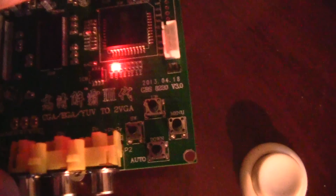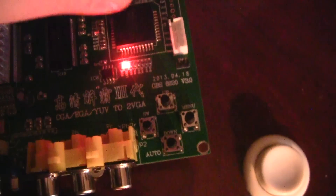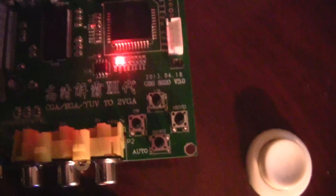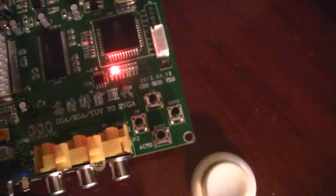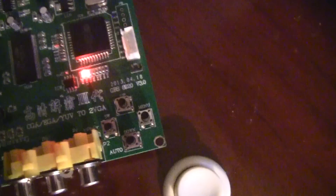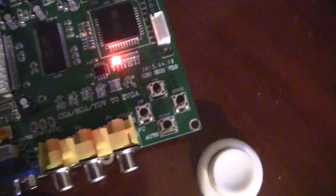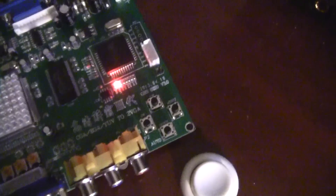The converter has four buttons: up, down, auto, SW, and menu. Menu brings up your screen position, brightness, and contrast adjustments. The auto button is useful when you turn the machine on and the screen isn't synced up properly — press auto, the LED will blink a few times, and it'll re-sync itself. The SW switch cycles through whether you want RGB input, component input, or VGA input. Up and down navigate the menus.